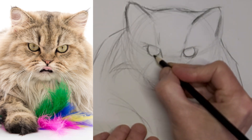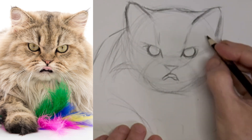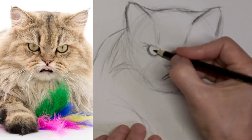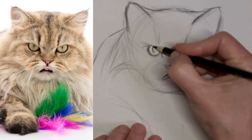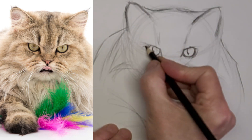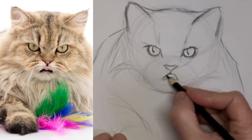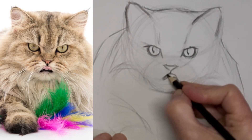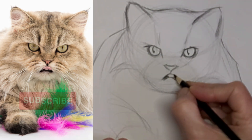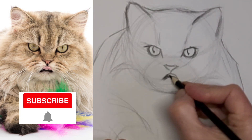We're going four times the speed here now. I did struggle with this drawing, but I learned a lot. I don't know if I even really want to say struggle — I did a lot of correction, anyway. And I learned a lot. I'm liking that expression now. Little tongue, cute little tongue.